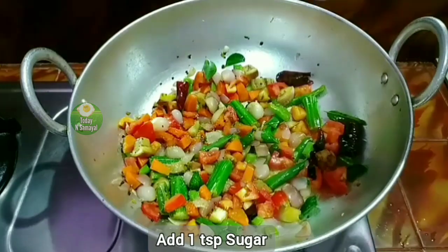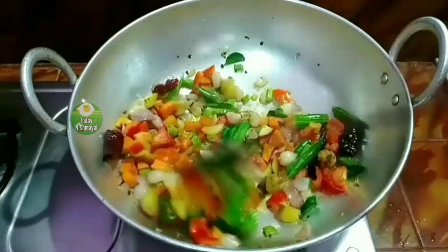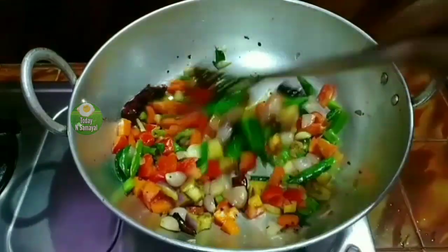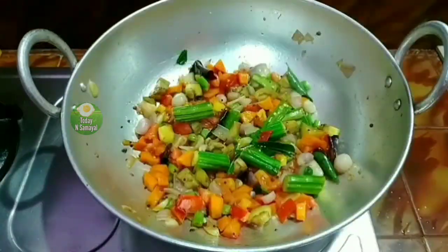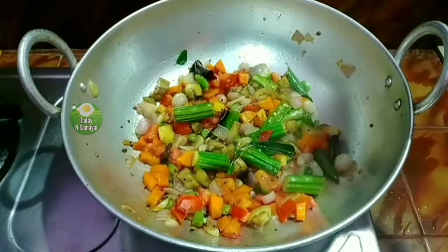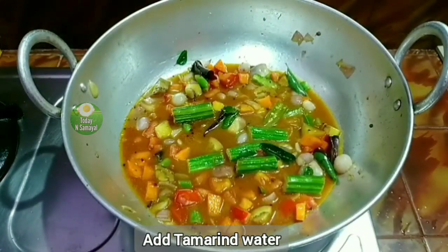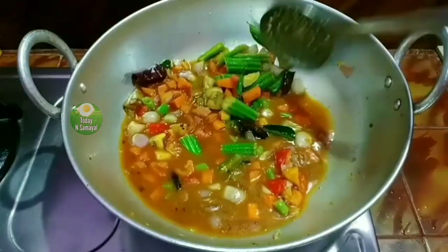Add 1 teaspoon of sugar. Mix the sugar in and taste very well. Let it mix in the half-cooked rice.